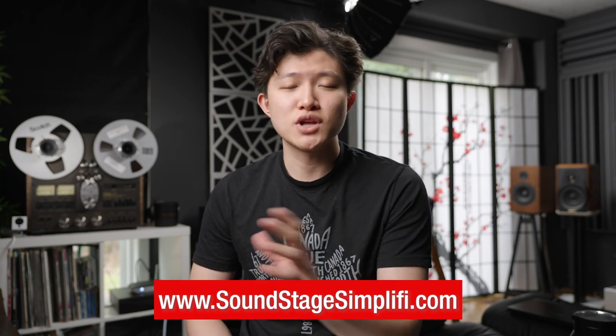Now this review was written by Gordon Brockhaus, one of my favorite reviewers on Soundstage. He's done a lot of wireless stuff — active speakers, wireless systems — and all of that is about simplifying things. Soundstagesimplify.com is where you can find his review, written on August 1st, 2021.